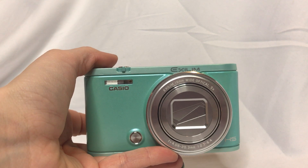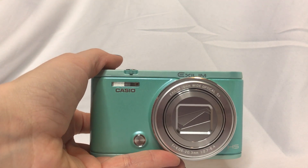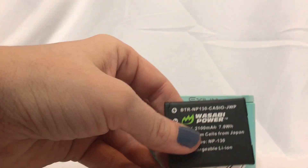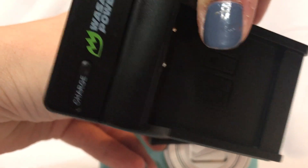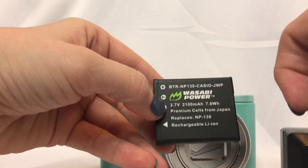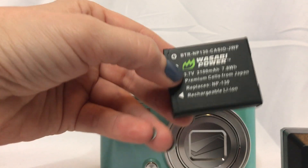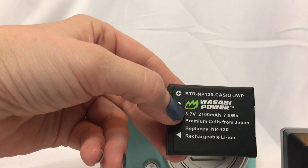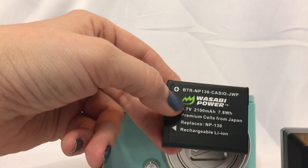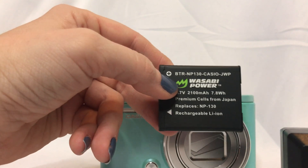So I went on Amazon and I could not find the actual Casio battery, just a replacement, so I ended up buying these Wasabi Power batteries. I got two batteries and the charger and an international adapter — which I didn't need. These are premium cells from Japan, that's what it says, but they're ironically made in China. Anyway, they do work. I get about an hour and a half out of each battery and they charge easily, no big deal. Between the Casio battery and the two Wasabi batteries, I get plenty of shooting time.